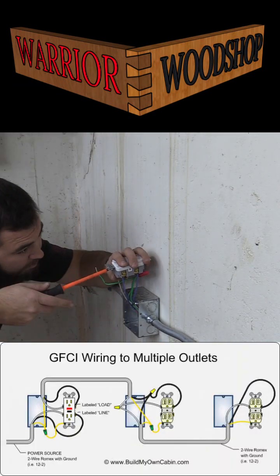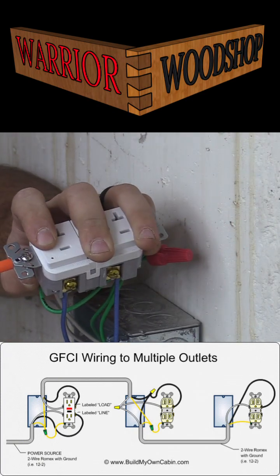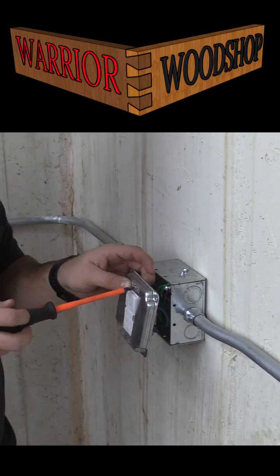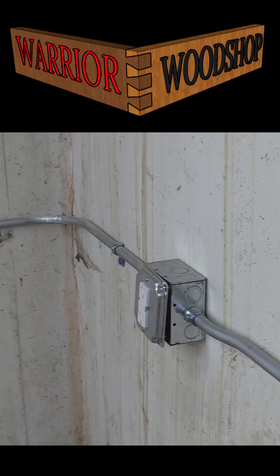GFCI outlets are required anywhere that you're on a concrete floor or an unfinished floor, or in wet locations — so garages, basements, kitchens, bathrooms, and laundry rooms would also qualify.